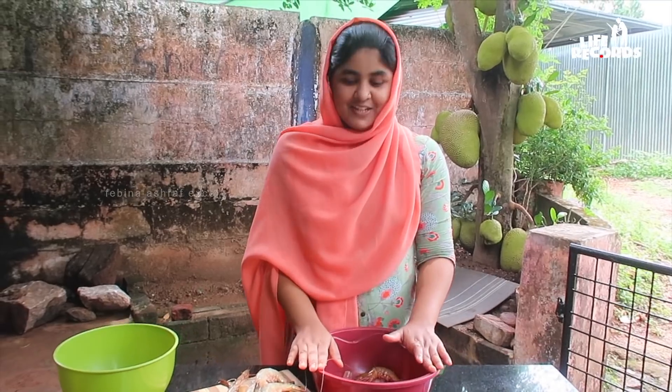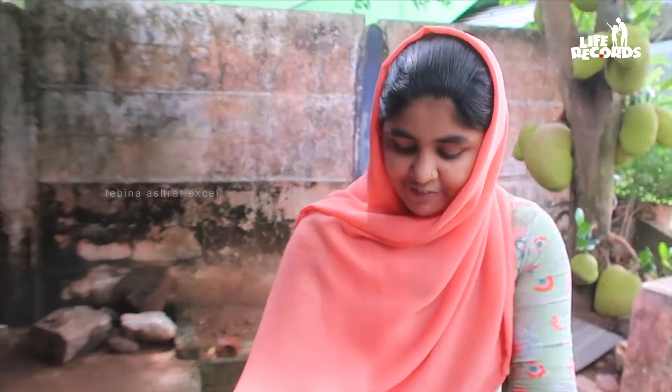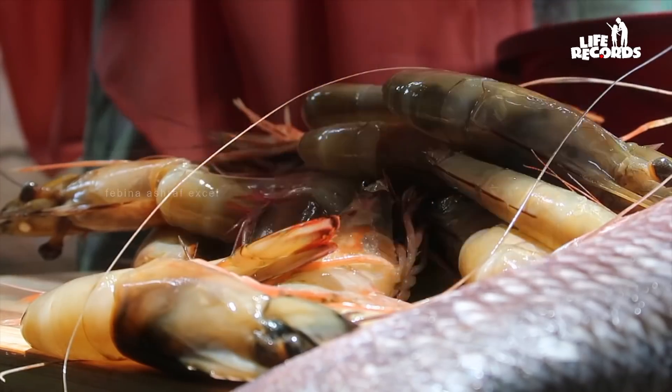I will add some salt to the oil. I am going to make a little bit more of a chambi. I am Pabinah Ashraf.